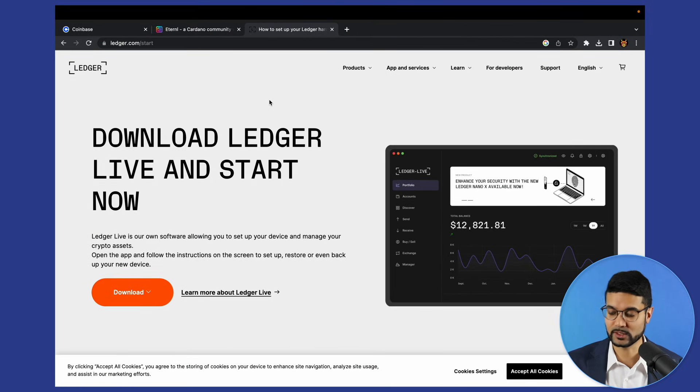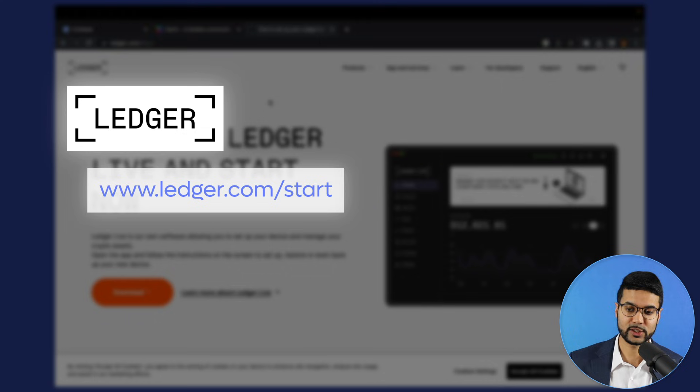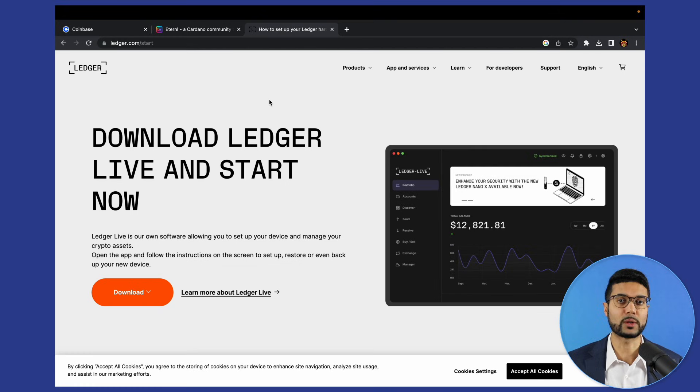I would recommend you check out Ledger as it's one of my favorites. Let's go ahead and get started by taking a look at the computer. In order to get started after you have your Ledger device, we'll need to go to ledger.com/start. I'll leave the links in the video description — these are the official links. This is going to prompt you to download the Ledger Live application.